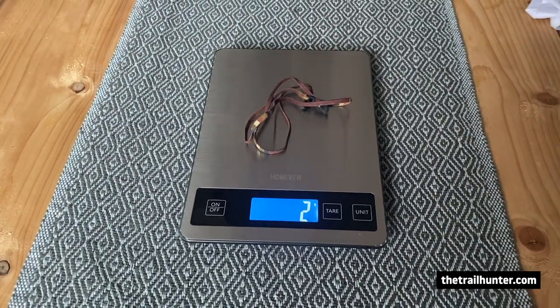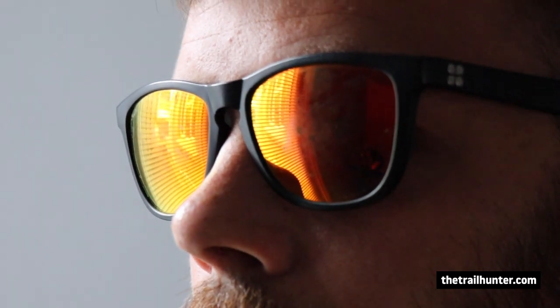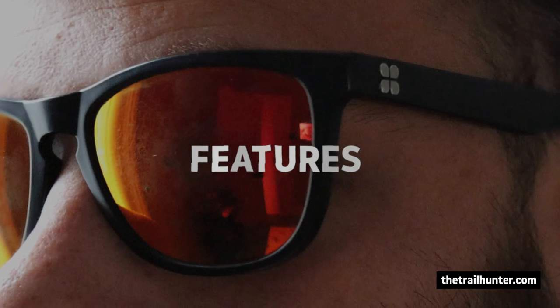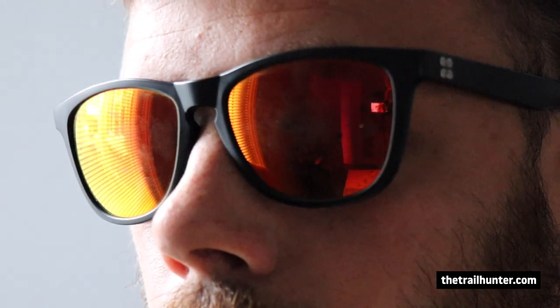The lenses are made of their trademarked 4K polycarbonate — I'll explain more on that in this video. They say on their website that the lenses block 100% of UV rays, which is incredible. They have enhanced contrast, a reduced amount of glare, and they are said to be very scratch resistant as well.